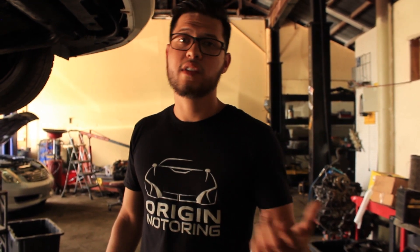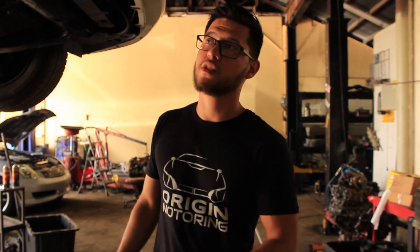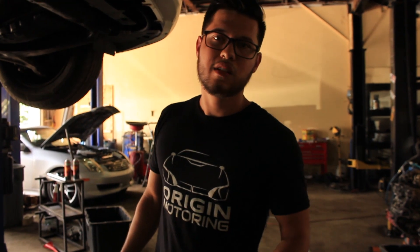I've read on forums that some people have these issues even without extended driving. Some people's solution is to change the transmission fluid once every three months or once every six months, which is excessive — I'd only recommend maybe once a year. The transmission fluid on these cars is really expensive, almost twenty dollars a quart and it takes about four to five quarts, so doing that every six months adds up fast and still doesn't permanently fix the transmission issues.